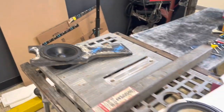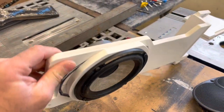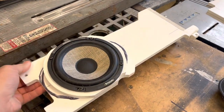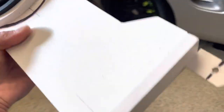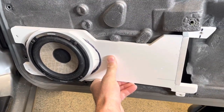And what I came up with is this. This is all made out of PVC, routered, fits perfectly in the door. I got to countersink some of these holes and it bolts right back into the factory location. And it works perfectly.